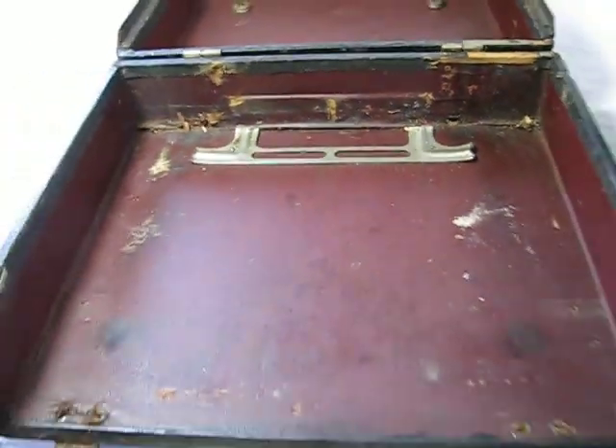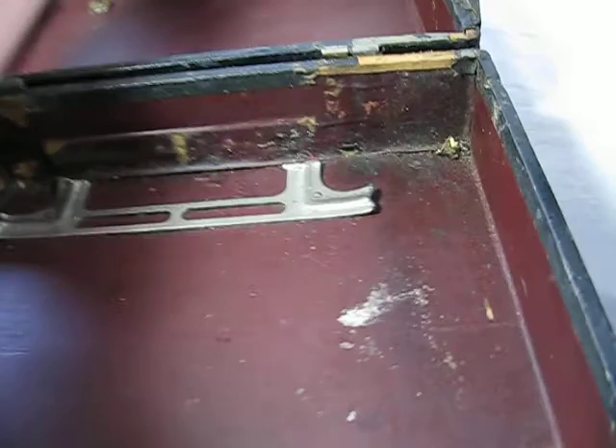I'll show you the inside of the case. You can see the back feet fit there and there. There's no additional hardware to hold it into place. It looks like something's been broken off in the past, but it does fit securely in there.